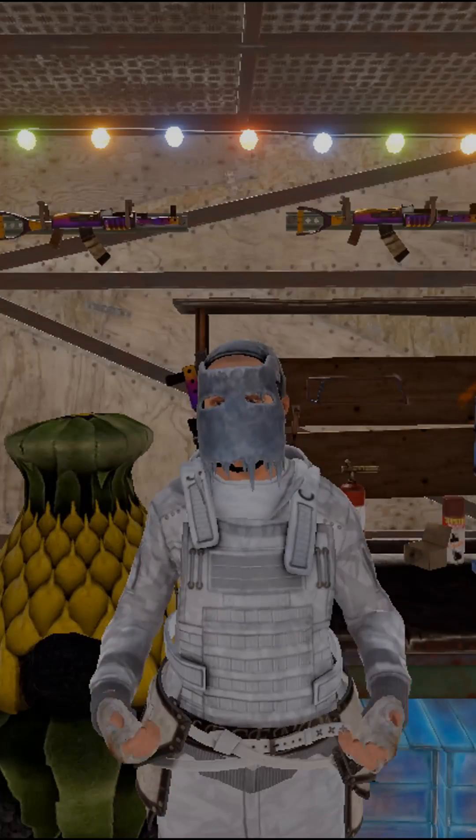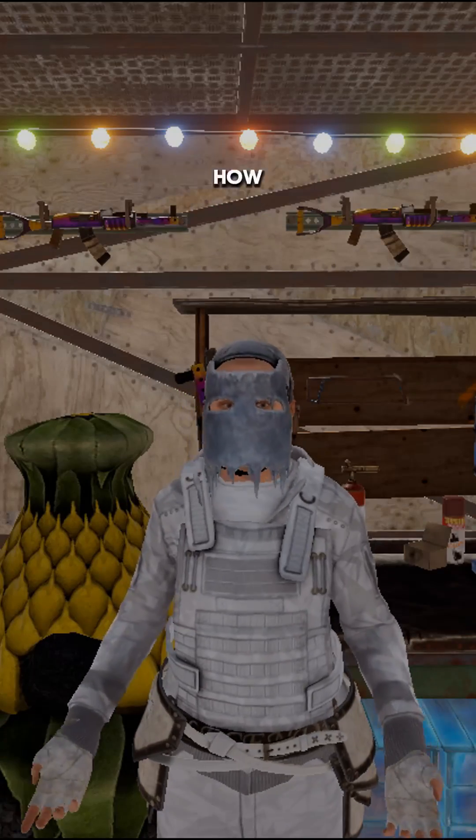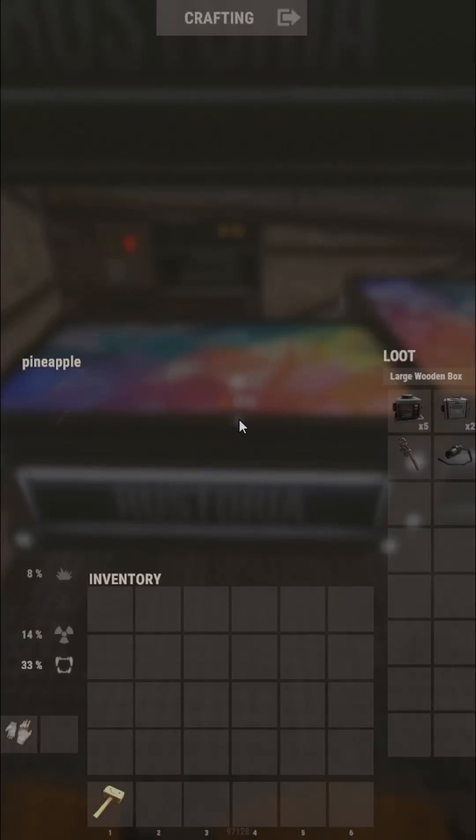Do your boxes look like this? If you said yes, then you are at the right place because I am going to show you how you can make a fast automatic sorter for your boxes in Rust. This is what you will need.